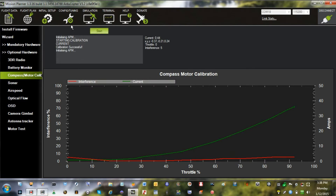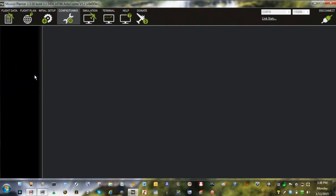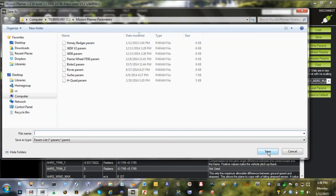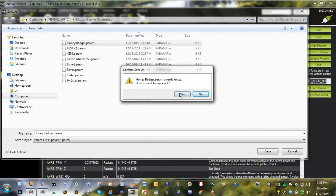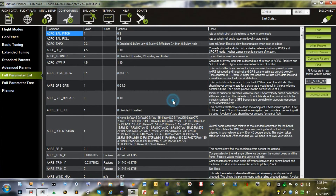Calibration successful. You can see that the max interference was 5%. They want it to be 26% or less — I'll take 5%. Now that those parameters have been calculated and saved to the APM, we'll save those values to our parameter file so we can keep track of them. That's all there is to it. Finished.